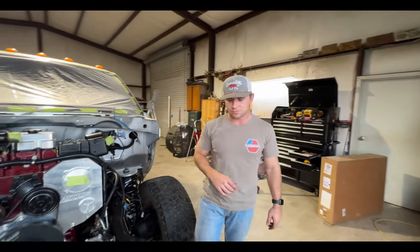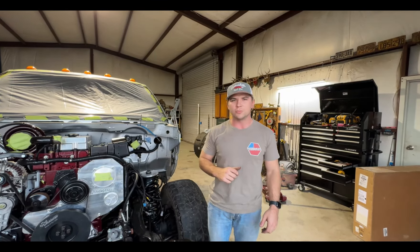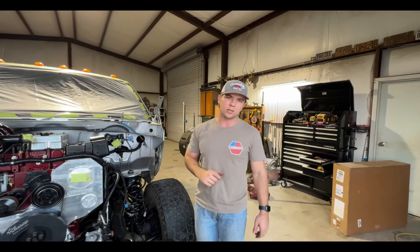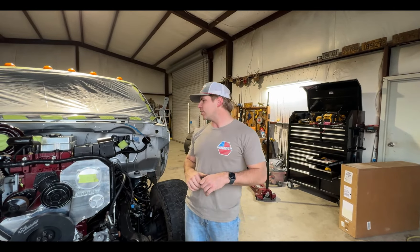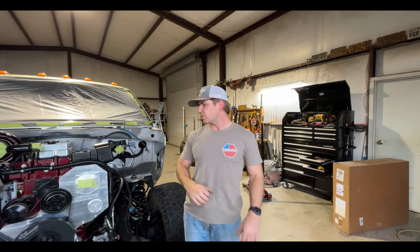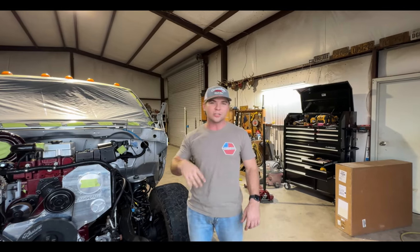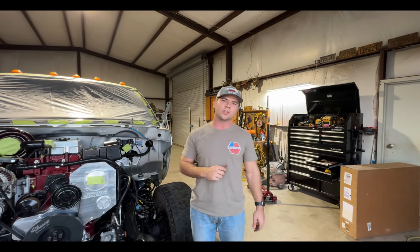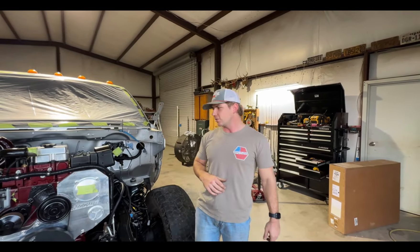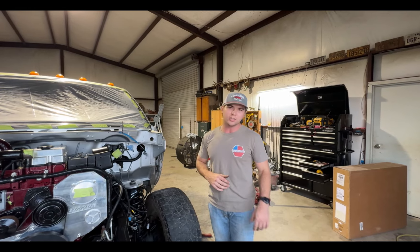Overall they look really good. We went with the Bilstein 5100s — they're a great all-around shock, not meant for heavy off-road but excellent for on-road performance, eliminating those herky-jerky movements you get with factory shocks. Paired with the third-gen suspension and third-gen steering, this is going to be the best-handling second gen I've ever driven. Appreciate you following along — leave a comment if you have questions, like, subscribe, and share. We'll catch you in the next one.